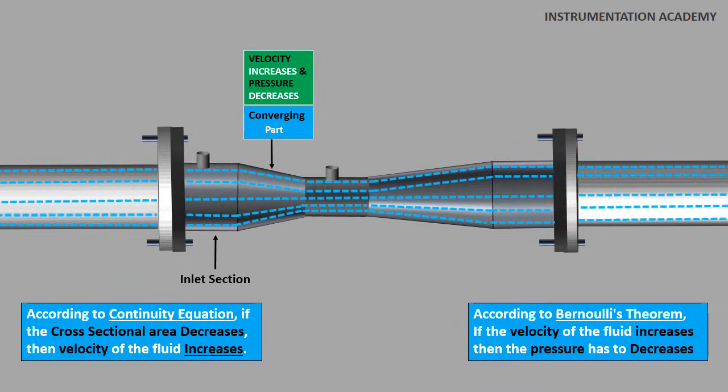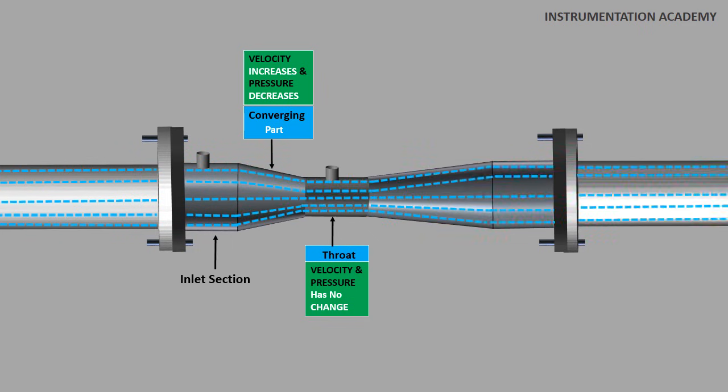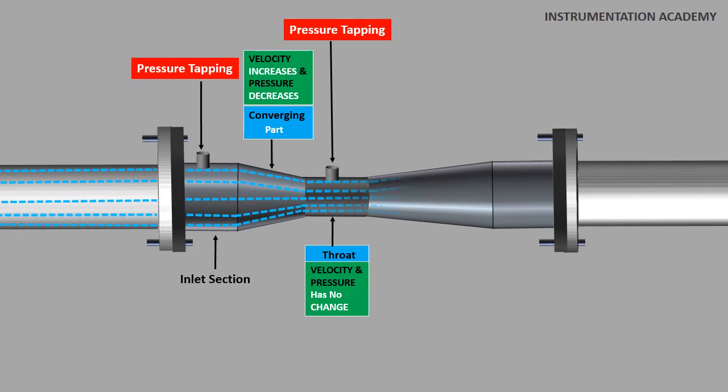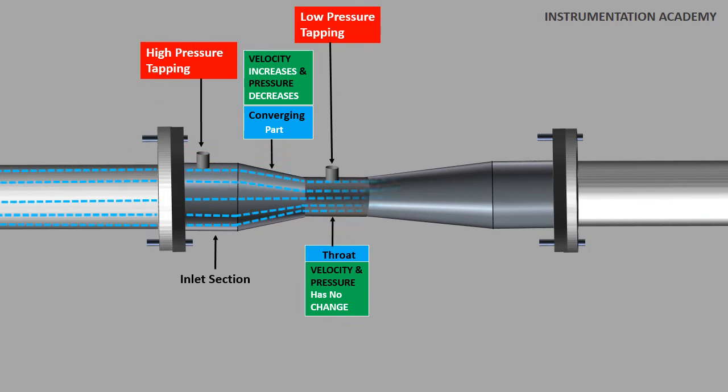The fluid then enters the middle part, the throat, which is of constant diameter. Since the diameter is constant, the velocity of the flowing fluid does not change and the pressure also does not change in the throat. A pressure tapping is provided at the throat and another tapping is provided near the inlet part before the fluid reaches the convergent part. The high pressure tapping at the inlet section gives the pressure of the fluid flowing through the pipe, while the low pressure tapping at the middle of the throat gives the pressure after converging. The difference in pressure between these two tapping positions is measured using a manometer or a differential pressure gauge, and this pressure difference is used to calculate the flow rate.